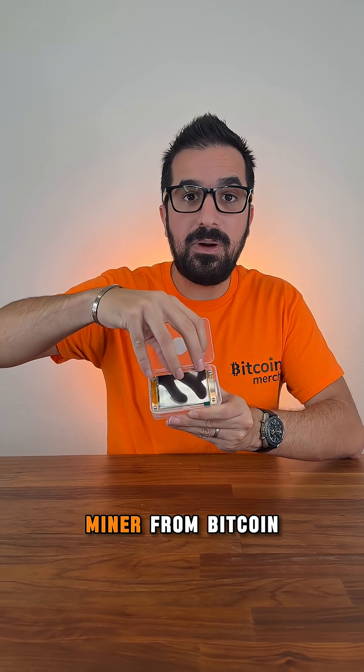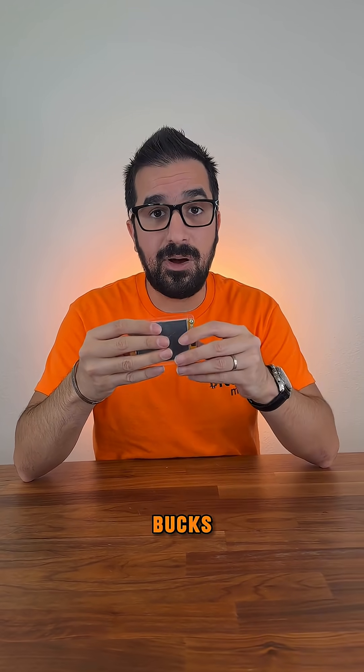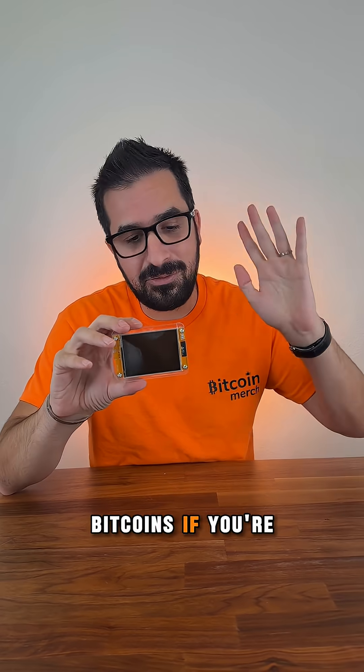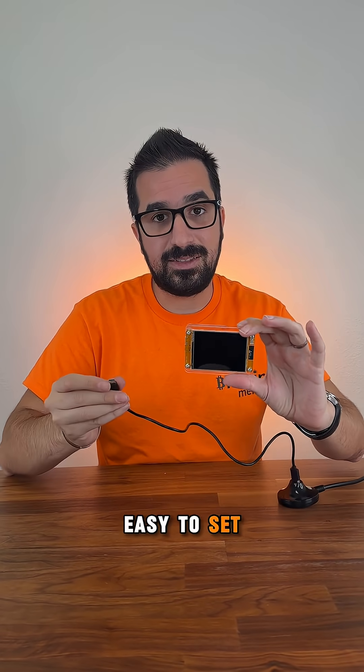This is the Gold Nugget Bitcoin Miner from BitcoinMerch.com. It's only 35 bucks. I'm gonna show you how to set one up and what it's for. The goal is to find three Bitcoins if you're very, very, very lucky. But it also looks very cool and it's easy to set up.